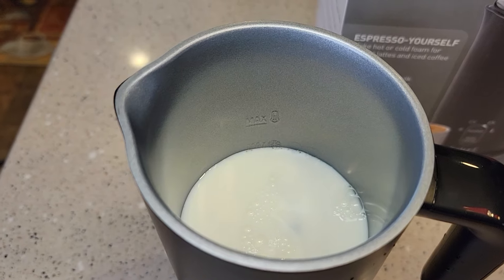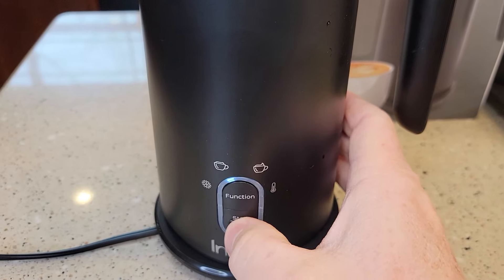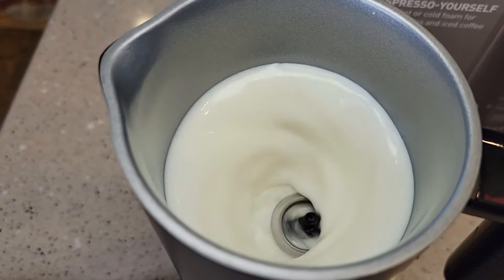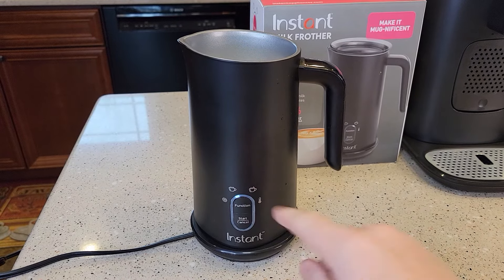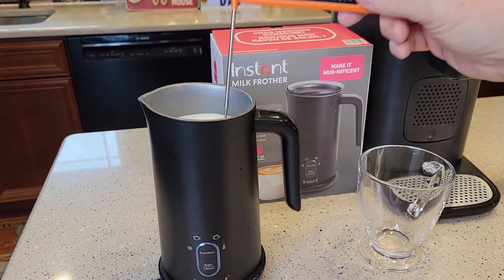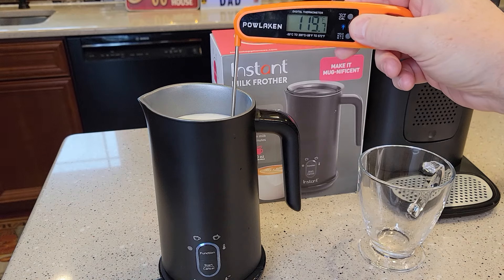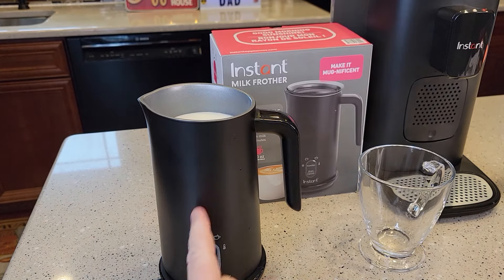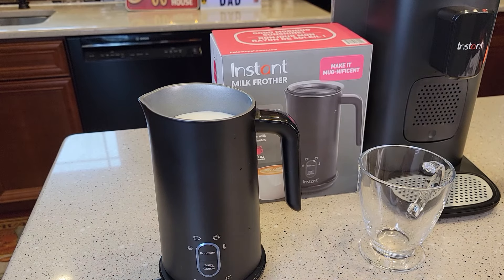Let's try it again on the other setting. I've got it filled up to the max line. On these three heated settings, it does heat the milk up — we can see the milk is starting to heat up, already at 115, 120 degrees. At any time, if you want to stop it, you can hit the bottom button to stop it automatically.